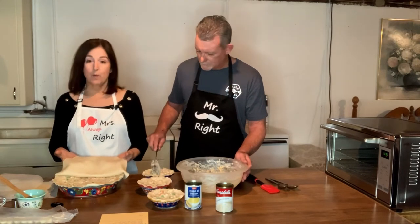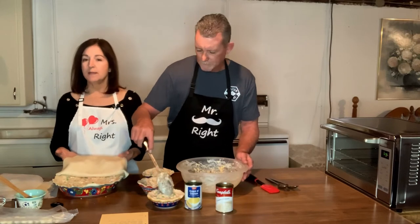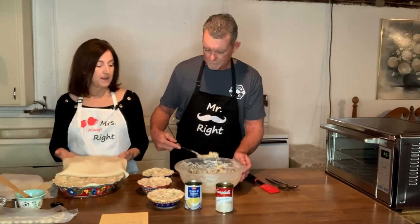I'm also going to egg wash all of these. What the egg wash does is it just gives it a nice shine and helps it bake up really nicely.